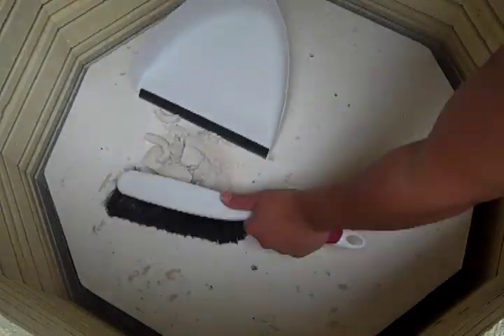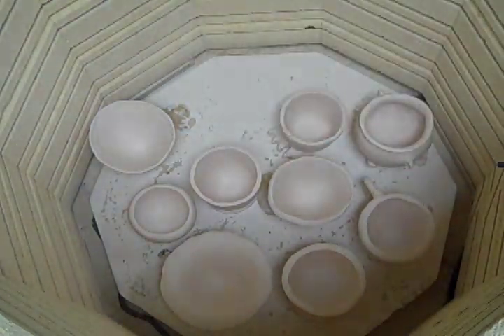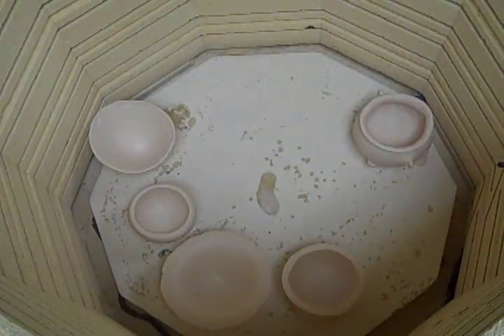Step 4: Removing broken pieces. After throwing away large pieces, use a dustpan to remove any of the small pieces and clay dust from the kiln. Step 5: Unloading the final shelf. Once you've finished unloading the final shelf, you can go prepare your pinch pots for glazing.